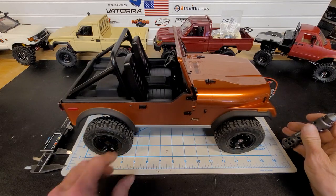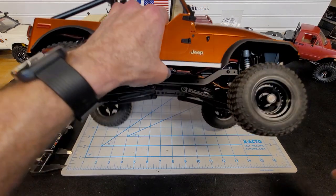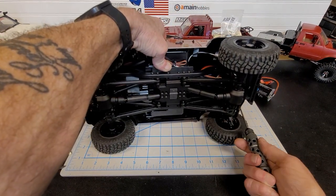Sorry about the noise and commotion in the background. Anyhow, I'm going to go ahead and pull these screws out and show you how this works.